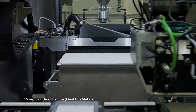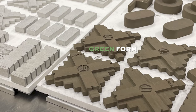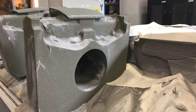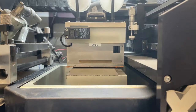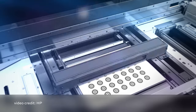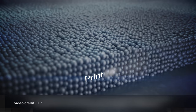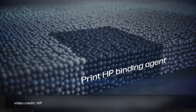Binder jetting is a 3D printing process. It's one of the seven families of additive manufacturing technology, and it involves dropping a liquid binder onto a bed of powdered material to build up what is usually called a green form. The starting point is a bed of powder material — could be metal, might be non-metal. A printhead goes across this powder bed, jetting a binding agent in the 2D shape of that particular layer, that cross section of the part.